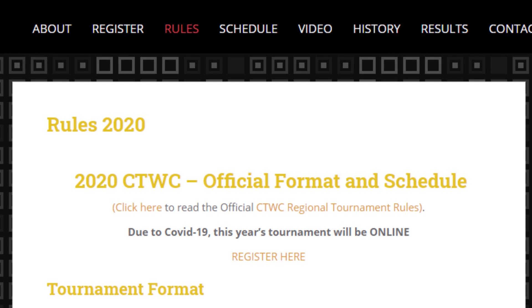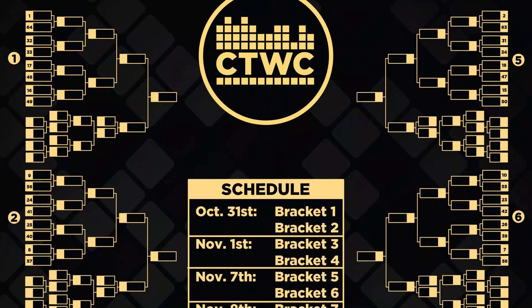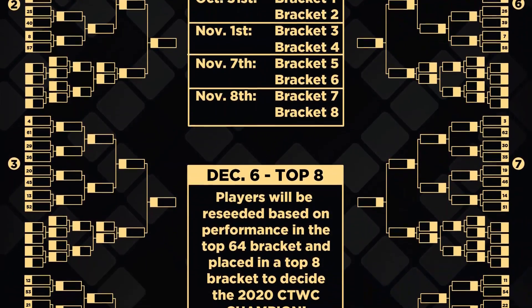Now I'll go over some things you should know before participating in CTWC. In order to enter, you will need to pay the entry fee of $50. This gives you a two-hour qualifier to get into the top 64, where the goal is to get as many maxouts as possible, with the highest score below maxout being the deciding factor if two players tie. If you make it into the top 64, you'll be placed into one of eight double elimination brackets, each with eight players. CTWC is a professional tournament with many viewers, so you'll need to consider that you're going to be watched by many people. You might want to tidy up the area where you play, as you're on display for thousands of people watching the tournament.